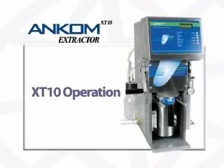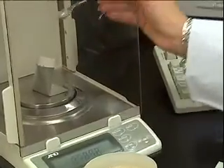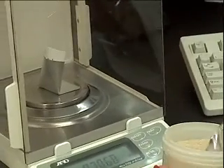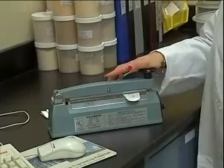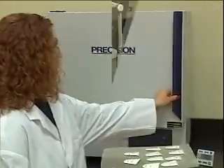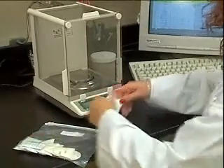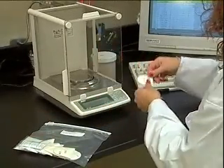Like most extraction methods, the process begins by weighing and preparing the samples to be extracted. Each sample is weighed into a filter bag, which is sealed to encapsulate the sample. This not only protects the sample, but also eliminates errors associated with most methods. With the filter bag technology, the process can include a moisture determination with little additional effort, so you can determine crude fat and moisture with a single sample.